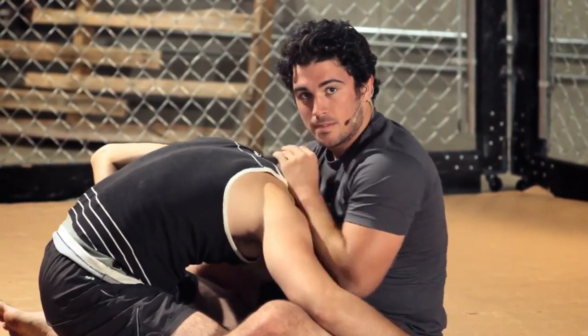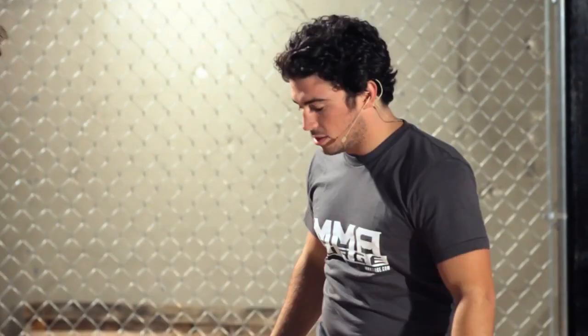Get your submission. That right there is the Cobra Choke. Let's do a quick little variation. If you find that this move isn't working, you can transition to something a little deeper.